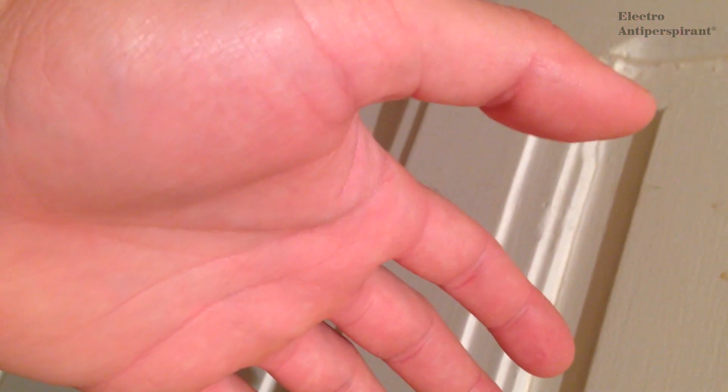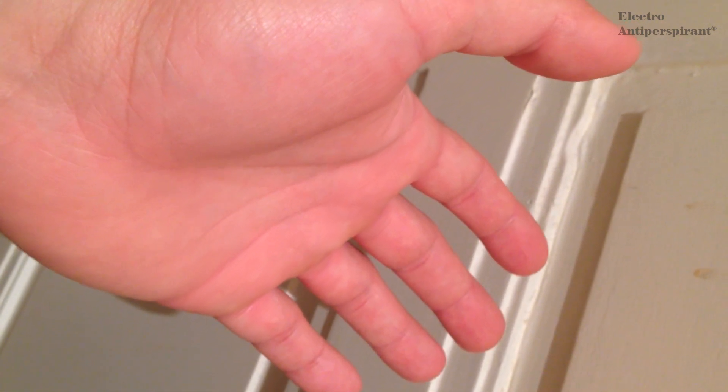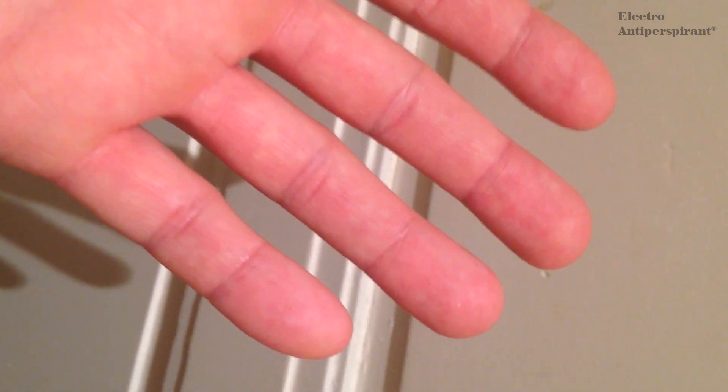And as you can see, the sweat is absolutely gone. No sweating. Absolutely no sweating. So I think electroantiperspirant works perfectly and I must recommend it for everybody. Absolutely no sweat anywhere.